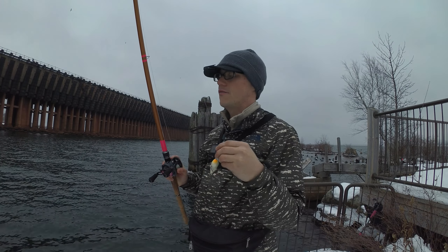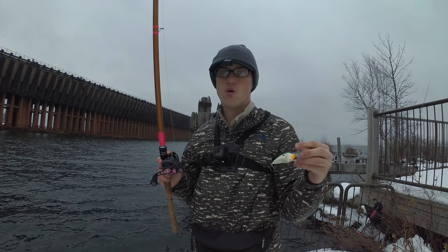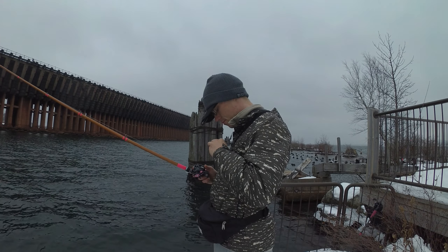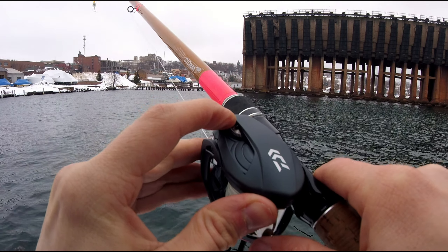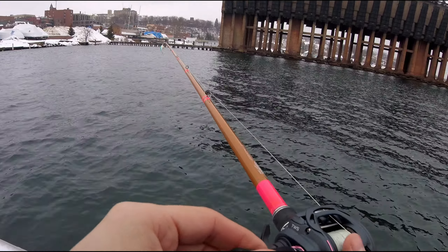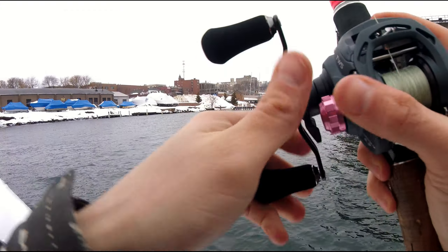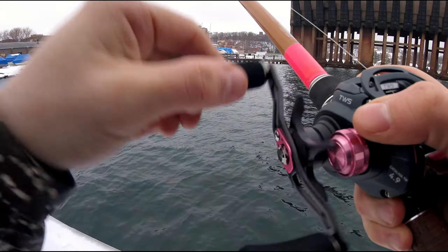This is the on-the-water test casting with the Daiwa Catalina in frigid weather. It's been below freezing since I got the reel. Quick recap: it's a 4.9 to 1 gear ratio reel I picked up from the Tackle Trap. It retails for about 350 bucks in Japan, but it's 189 with the TT10 discount code at the Tackle Trap. They still have them in stock. It's replacing my Antares as my deep crank reel.